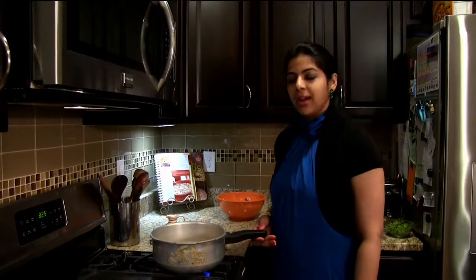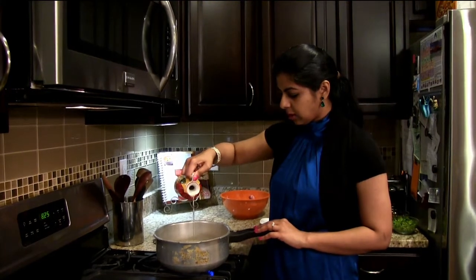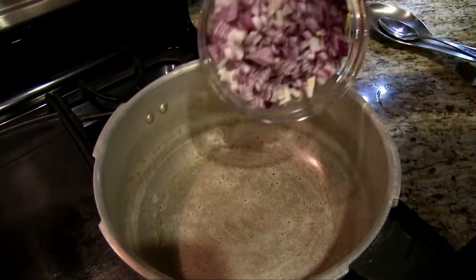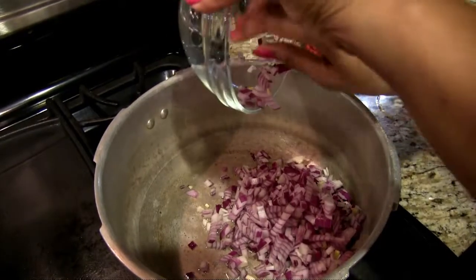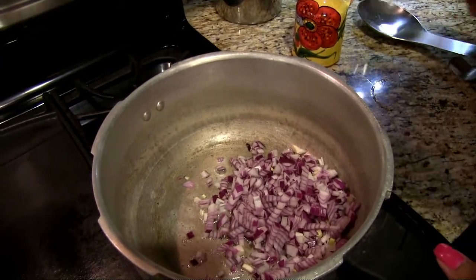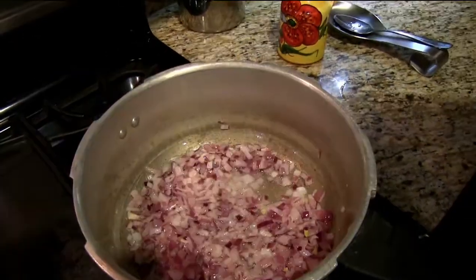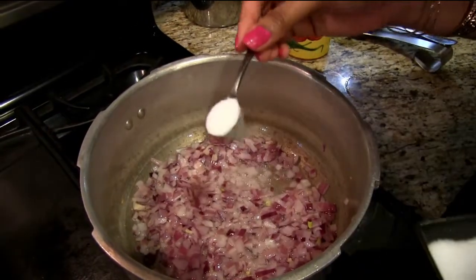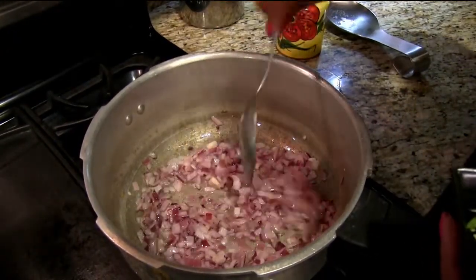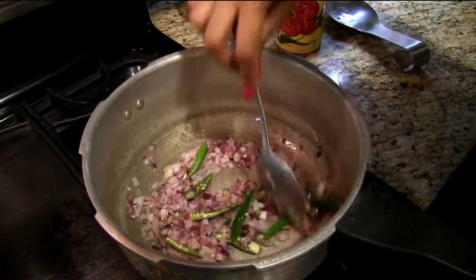Now let's cook the lamb. I have my pressure cooker heated here, so I'm going to add some oil — about four to five tablespoons. Once the oil is heated I'm going to add in the onions. I'm going to add some salt to the onions so that they cook faster and release water quicker. The onions have browned a little; now I'm going to add the green chilies and saute for about a minute.